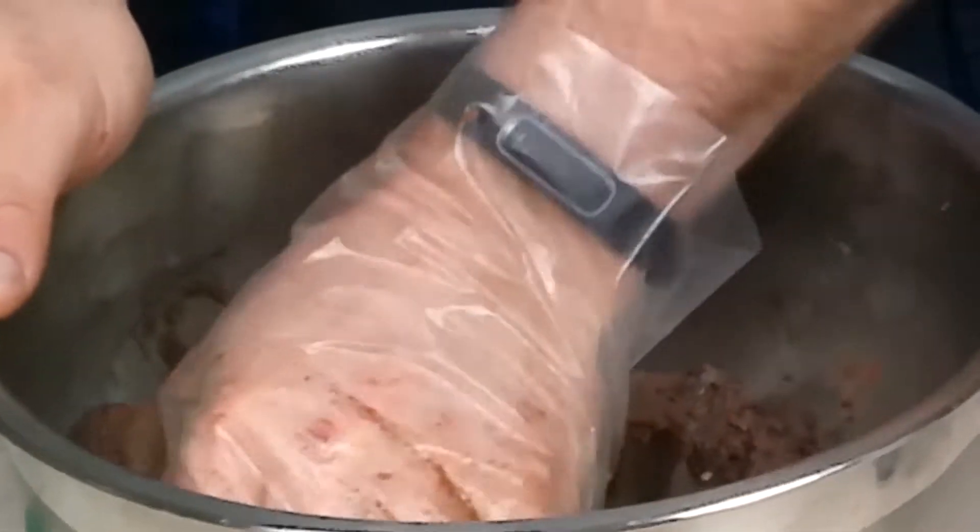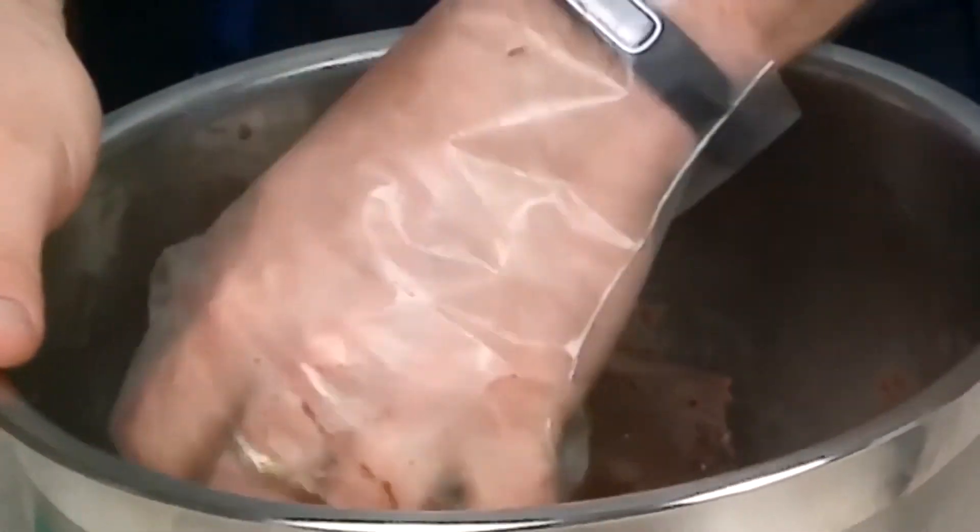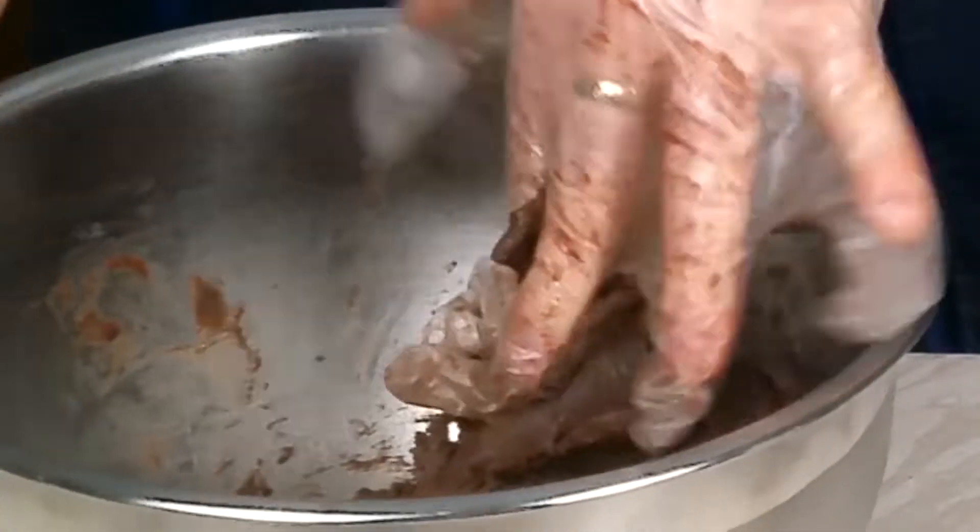Knead the dough until it is compact. It needs to be almost like playdough — that kind of consistency.